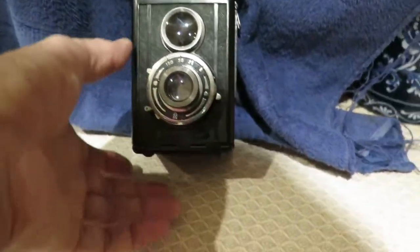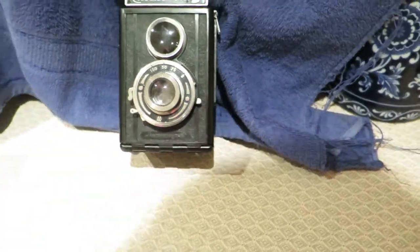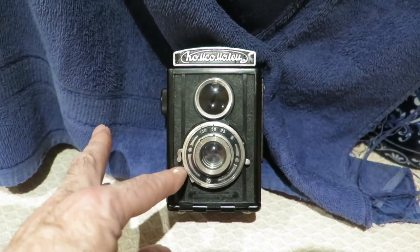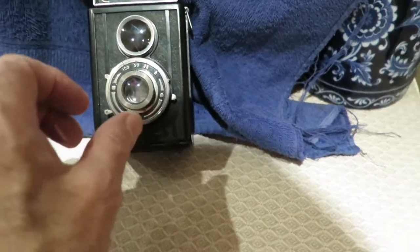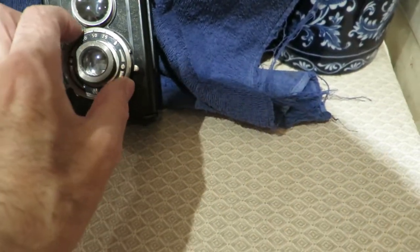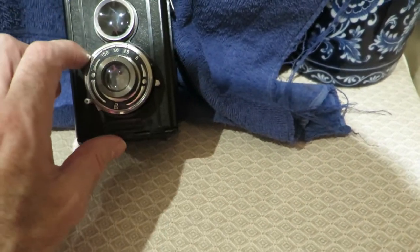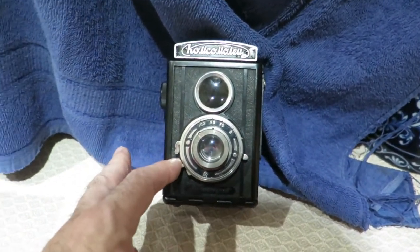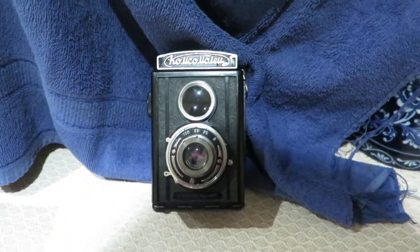I'm going to prove it to you. This is the 1/100 shutter speed. There you are - that's 1/100. And I'll go on the Bulb setting so you can see that it works on that. So it's all working.